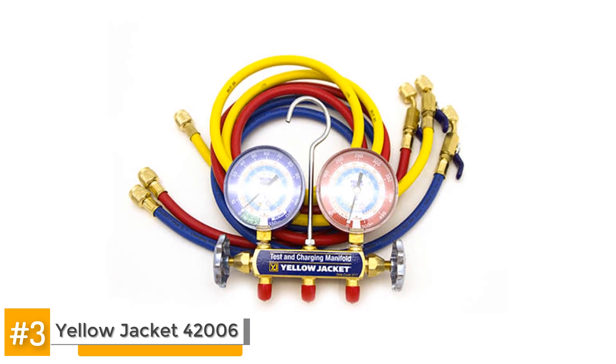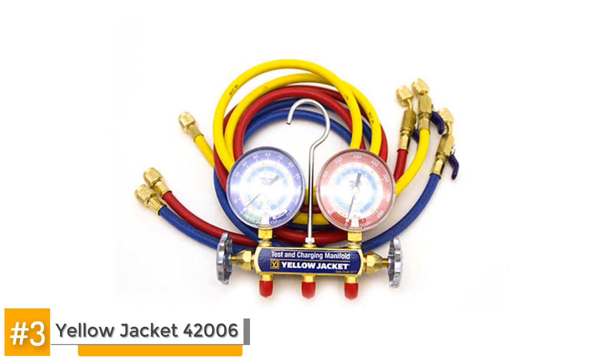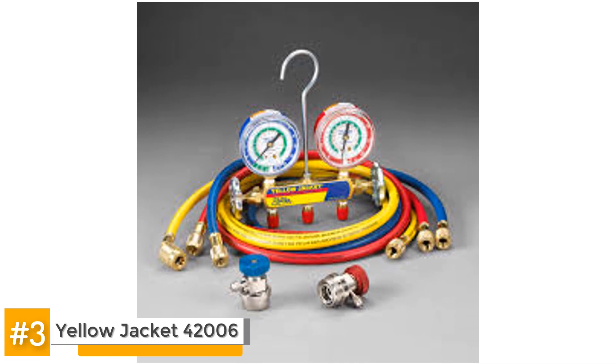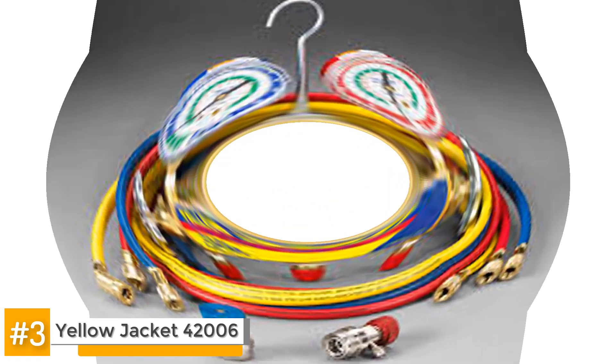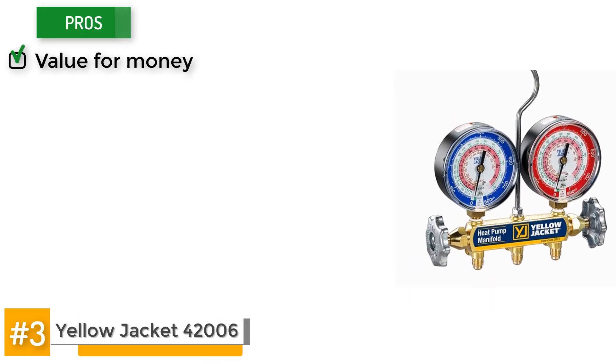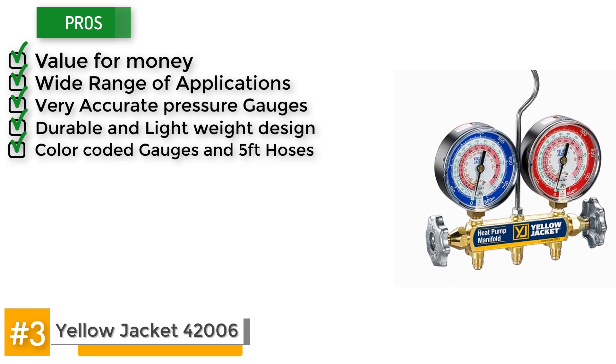The hose fitting is exact and you won't need to be tightening the connection — there will be no leaks when you use it. You should note, however, that if you plan on using this product for any automotive jobs, you'll have to purchase quick connect fittings separately. You should also get a screw-on can tap, an R12 to R134A conversion kit, and a single stage vacuum pump. The recommended can tap is the Mastercool 85510 with the Mountain 8201 conversion kit. There have been isolated complaints about hose connection problems, but the major drawback is it doesn't have a sight glass for monitoring positive flow. Some of the pros include its value for the money, wide range of applications, very accurate pressure gauges, durable and lightweight design, and color-coded gauges and 5-foot hoses. However, there is no sight glass.